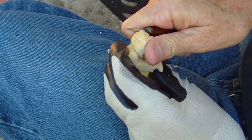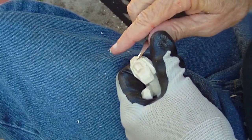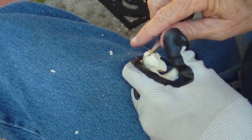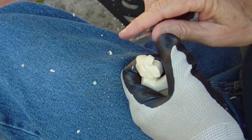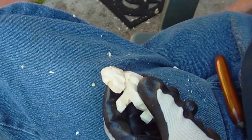You'll see when we get through with him — this is going to kind of come together here, sort of like that.